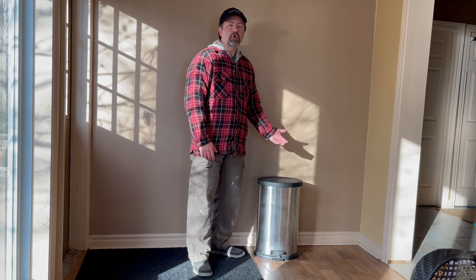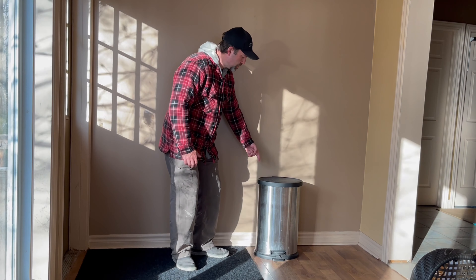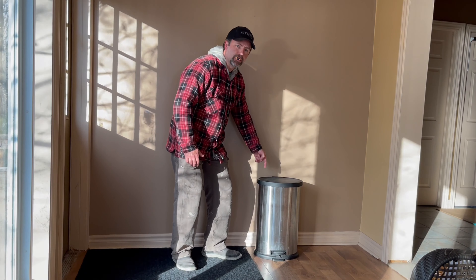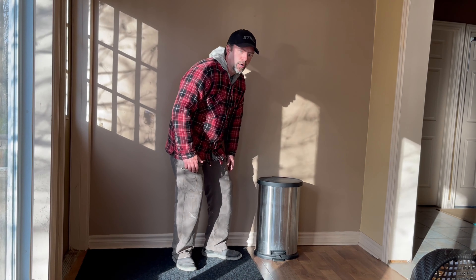Hi y'all, it's me, Uncle Chuck. I'm here to help you today doing stuff around the house. This here — don't know if y'all have seen this before — it's the Garbage-O-Nator 3000. The most advanced technological garbage can there is today. Picked it up at Walmart, you should get one.